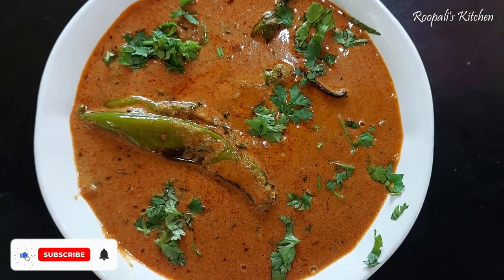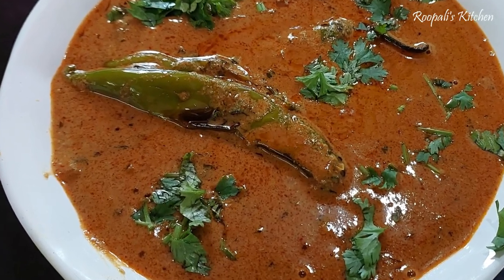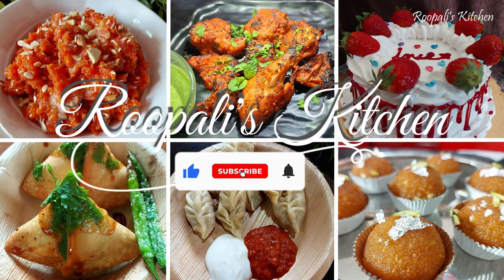Hello everyone, I am Rupali and once again welcome back to Rupali's Kitchen. Today I am going to take a look at Hari Mirch Salan's recipe. This salan can be served with Biryani or chicken biryani. Basically, this is served with Biryani.